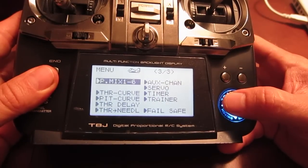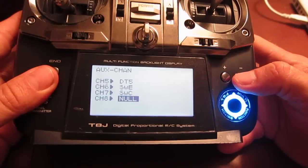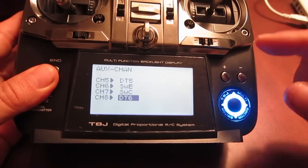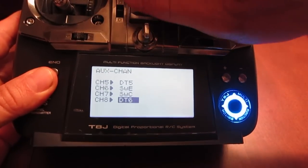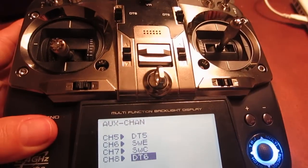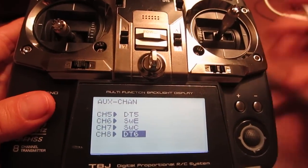Then the main thing would be to go to AUX channel, go down to channel 8, and change that to DT6. This way you can actually control the roll using the DT6 switch right up here — the little one — and that'll allow you to adjust it minutely to make corrections while actually on the field, which comes in handy.